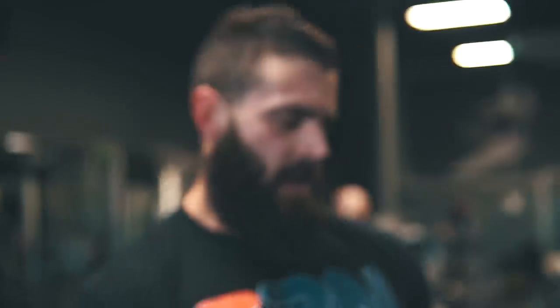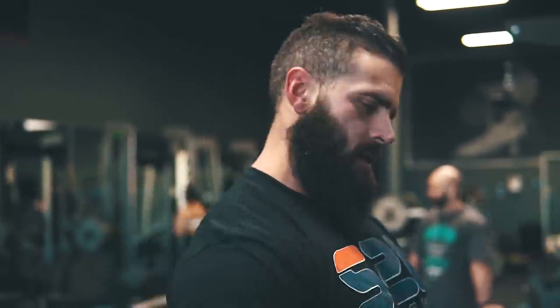Some cable lateral raises, nice and slow. Make sure you pull in with the medial part. Do about 4 sets, 10 to 12 reps.